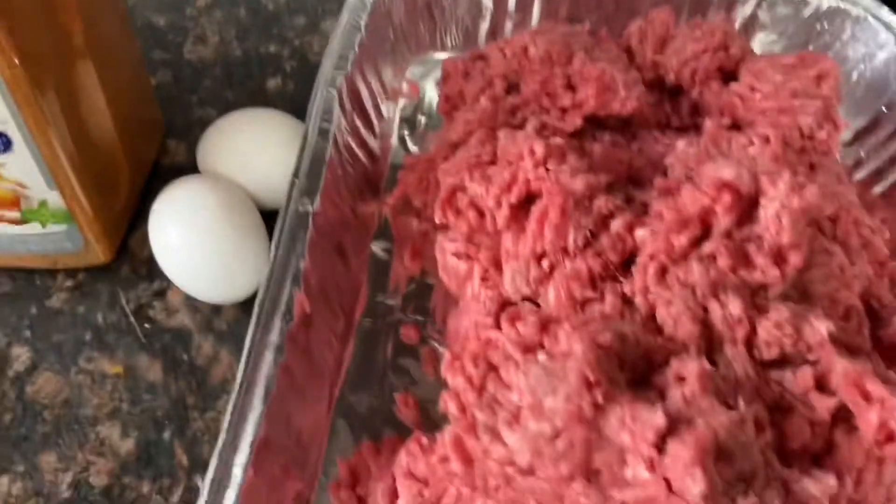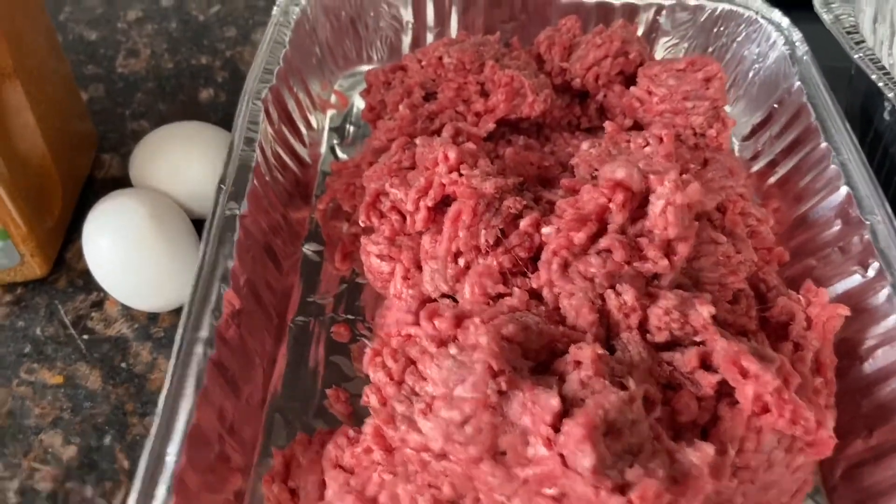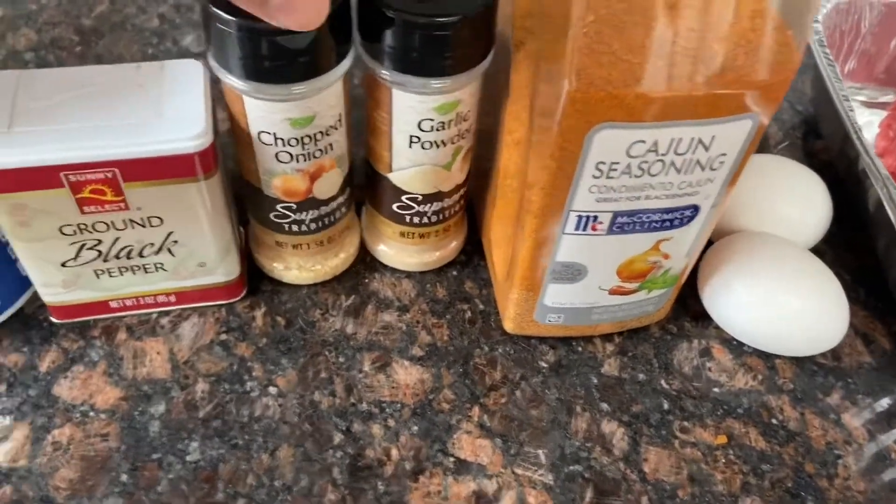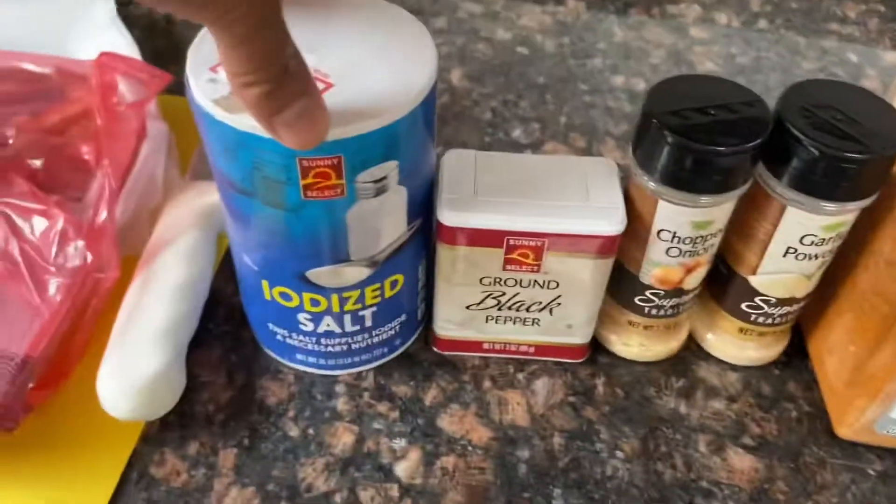I have about three pounds of ground beef, two eggs, Cajun seasoning, garlic, onion, black pepper, and salt.